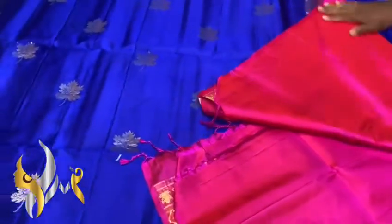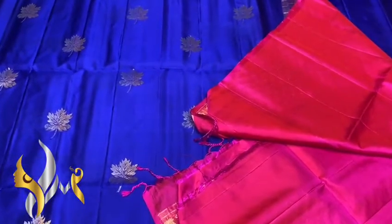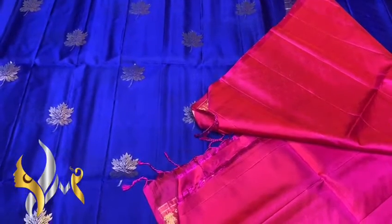Fully done with a plain blouse piece. Beautiful combination, ever loving, with authentic silk mark. Thank you.